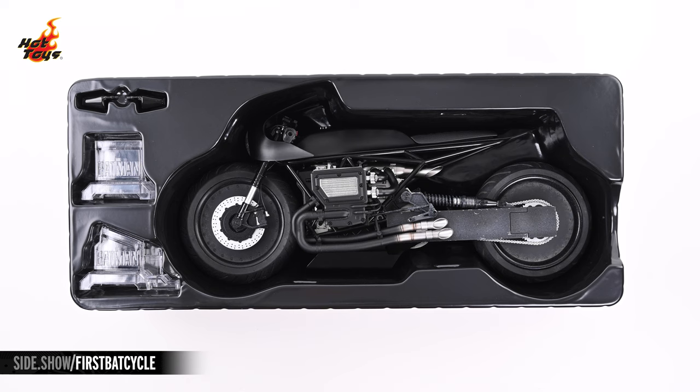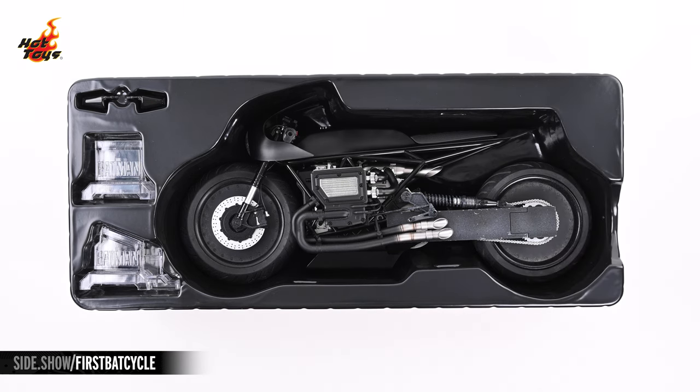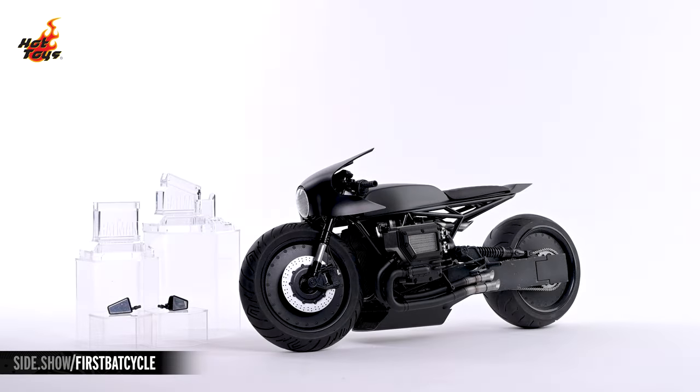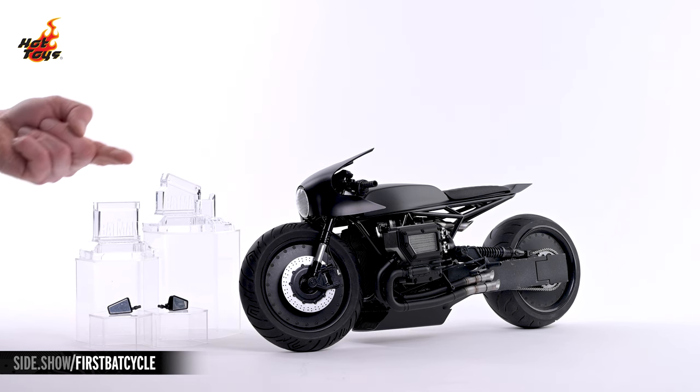Opening the box reveals the Batcycle and a handful of useful components protected by a black plastic tray. Here's absolutely everything that comes with the Batcycle, which you can see sitting there on the right. To the left, you'll find a pair of rear-view mirrors and a pair of display stands.